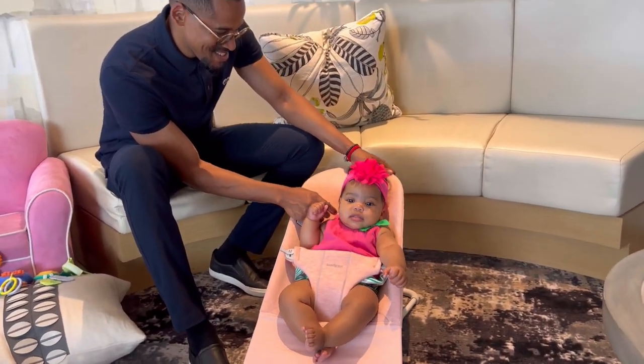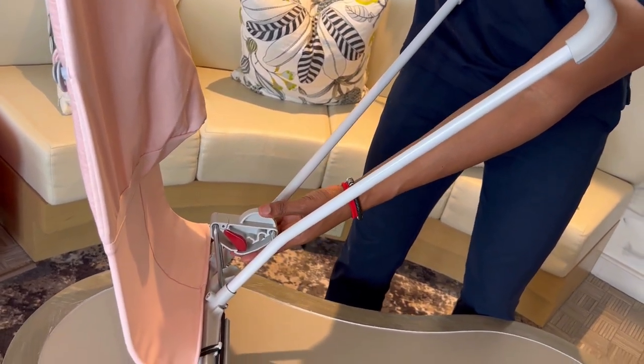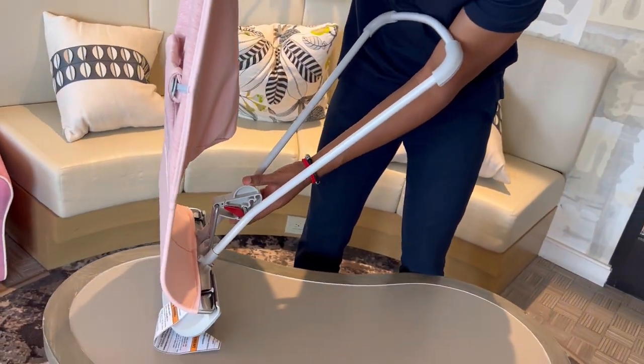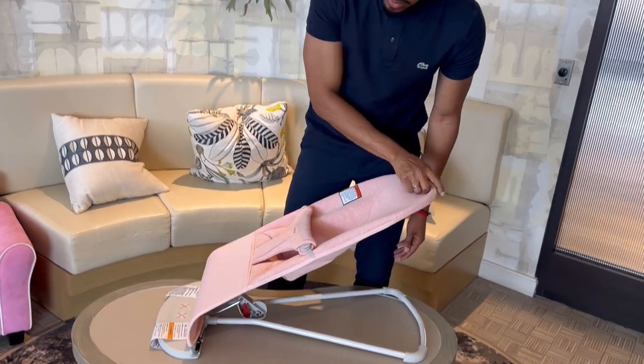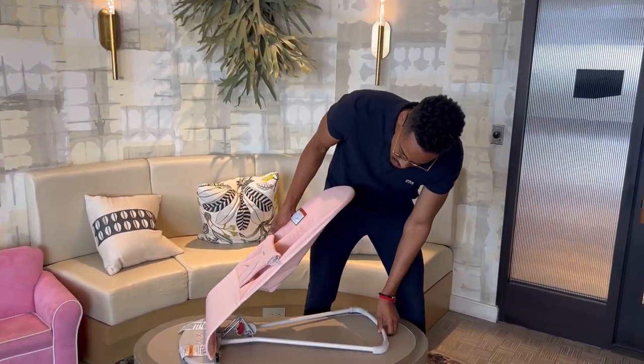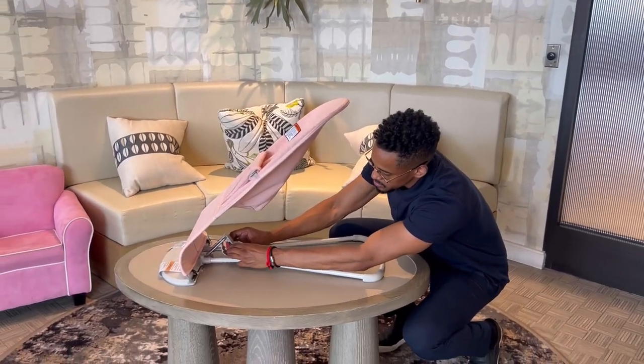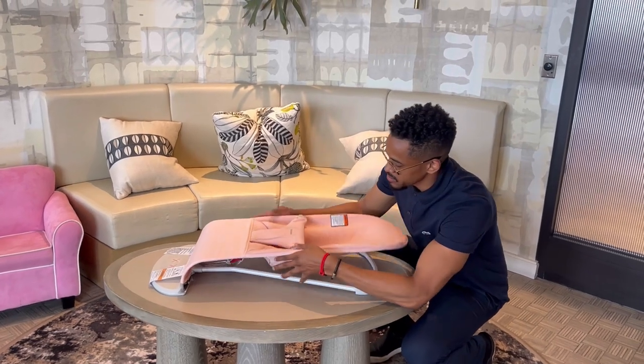He's like pinching her cheeks. Here is how the bouncer adjusts — there's a little red tab that you can move to put it to the level that you want. It's really great too because you can make it completely flat, which is great for storage.